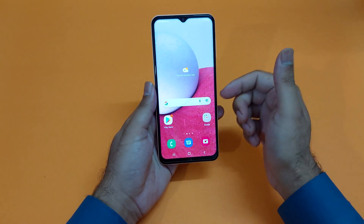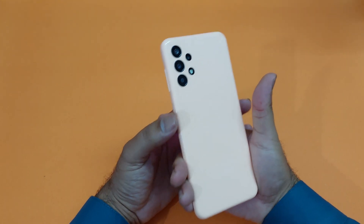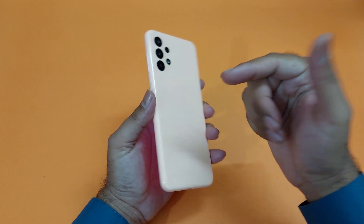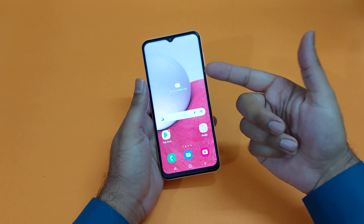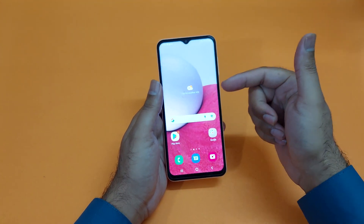Hey, what's up guys. In this video I will be showcasing you how we can take the screenshot on the Samsung Galaxy A13. I will showcase you three different methods through which you can take the screenshot on your Galaxy A13.